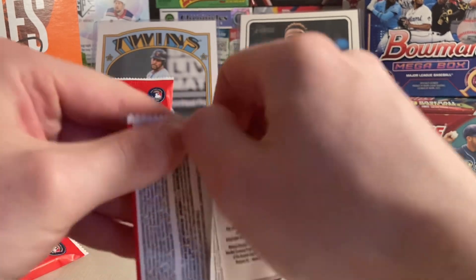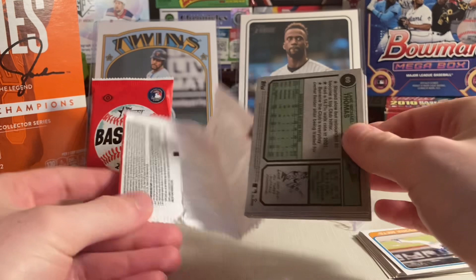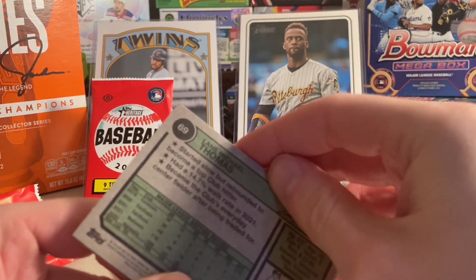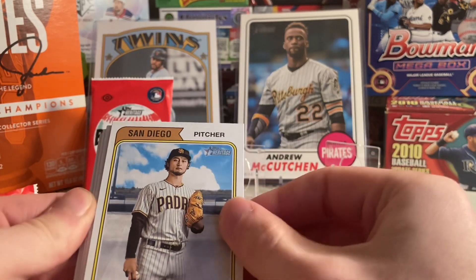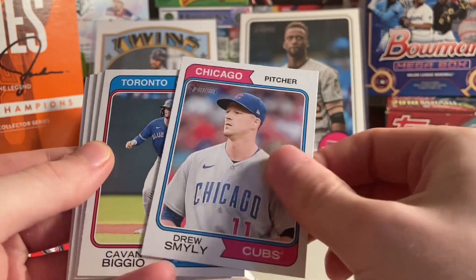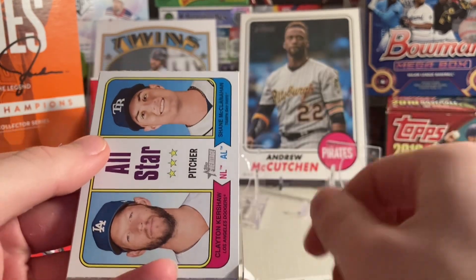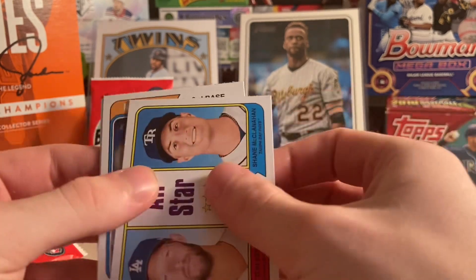Let's see what's in this next pack. High number short prints have the card number on the back — if that's above 400, it's a short print. Yu Darvish in San Diego, very cool. Jose Barios. Drew Smyly. Kevin Biggio. Cedric Mullins. NL All-Star. Shane McClanahan. Clayton Kershaw — oh, nice.